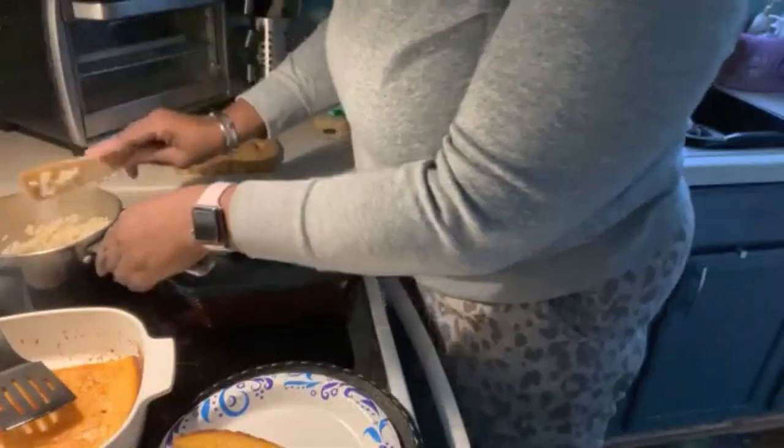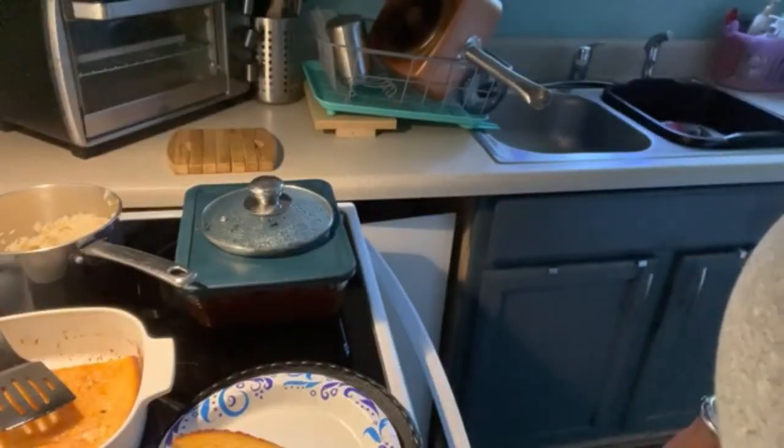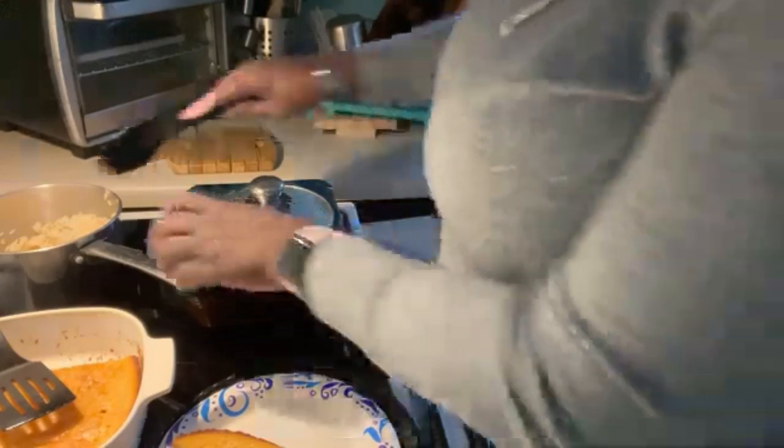I use Zatarain's rice because it is pretty much foolproof. I have yet to burn any of that.